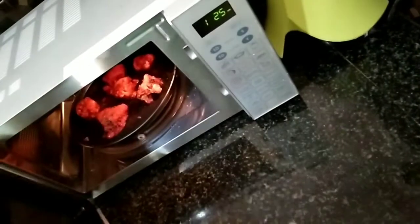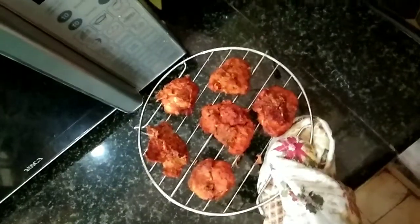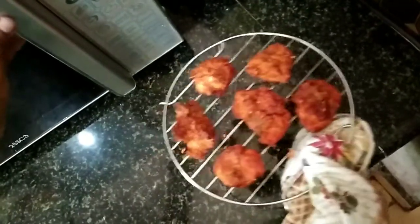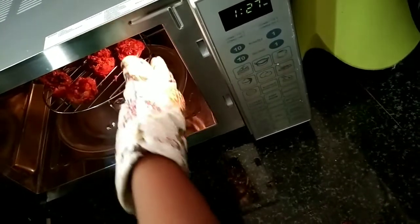Now we have to cook the chicken pieces for 20 minutes. Now we are going to use the grill mode for 10 minutes.